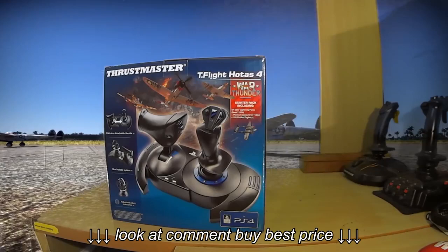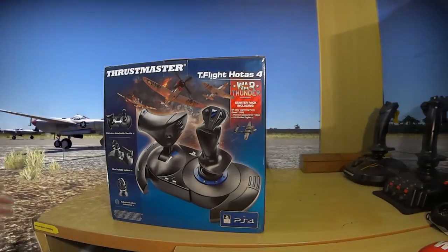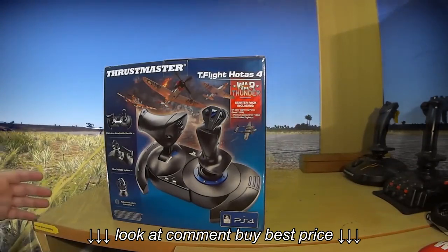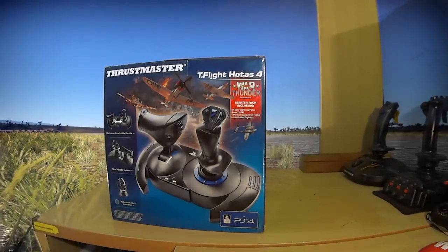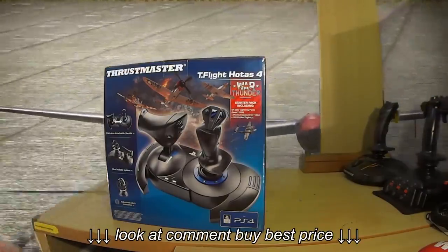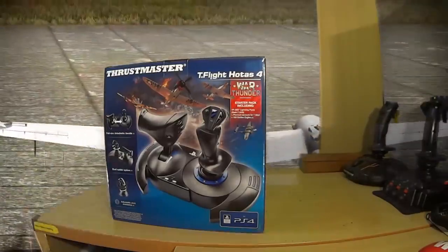G'day ladies and gents and welcome to Mags TV and welcome to my review of the Thrustmaster T-Flight HOTAS 4. In the interest of clarity, this wasn't a purchase of my own — this has been sent to me by Thrustmaster and is part of a deal between Gaijin Entertainment, War Thunder, and Thrustmaster. I will come to more of that at the end of this video.